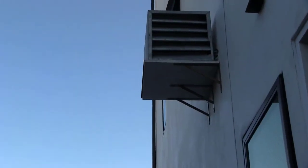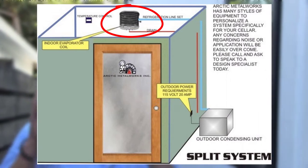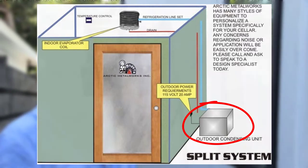Here we have the condensing unit — this is the condensing side of a refrigeration system. To bring you up to speed, you have a condenser and an evaporator coil. Your evaporator coil is the indoor unit and it gets cold. The outdoor unit is your condenser, and it gets rid of the heat that it's removing from your wine cellar.